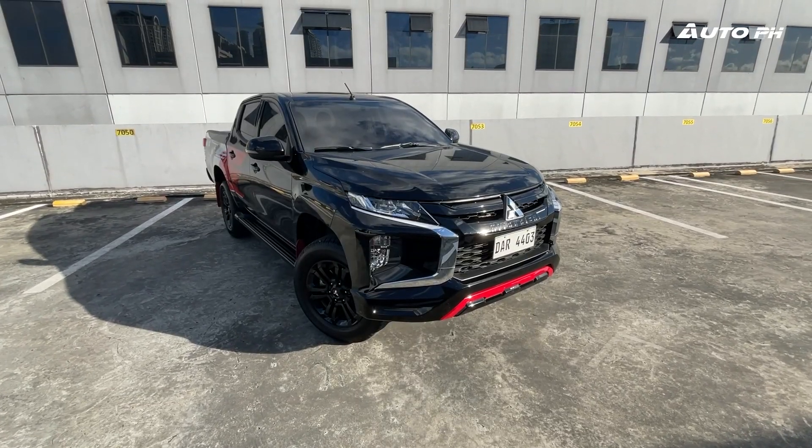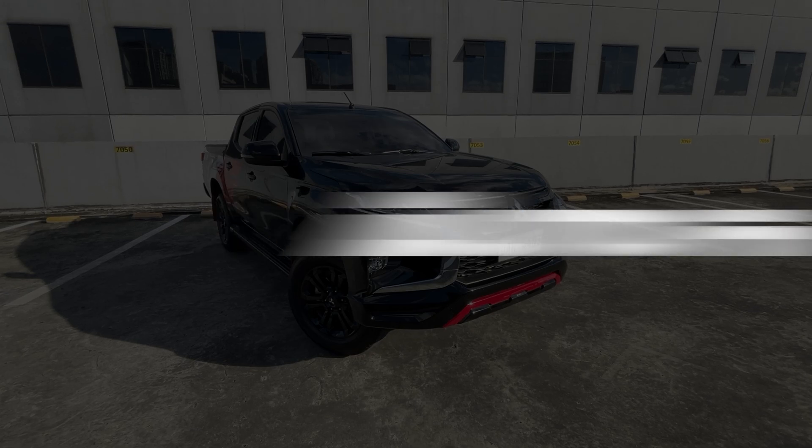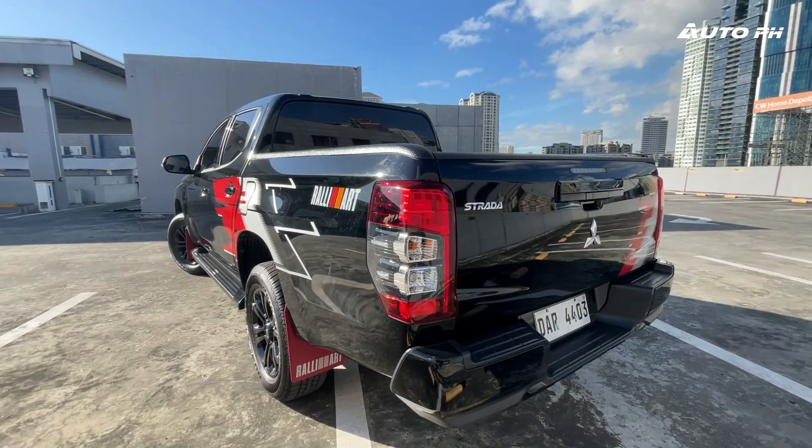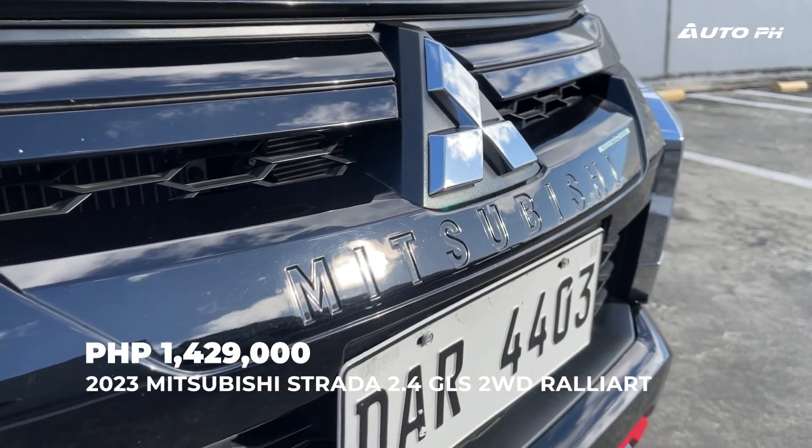We currently have the Mitsubishi Strada for a review. This is Mitsubishi's entry into the very popular pickup truck segment, and it's related to the Montero Sport. What we have right now is the GLS Rally Art variant, which was recently launched and is priced at 1,429,000 Philippine pesos. Before we get into the driving, let's talk about the exterior and interior first.